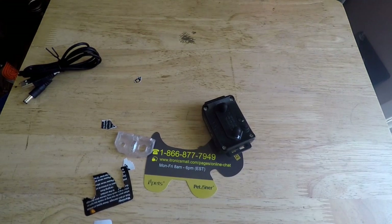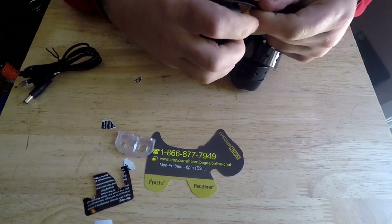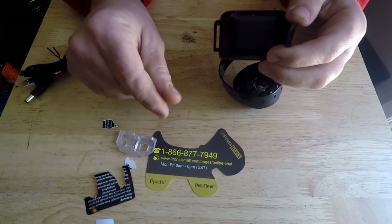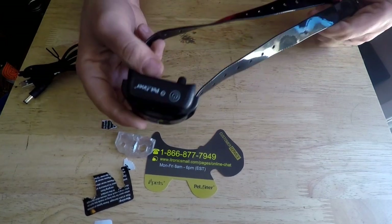What you do with this is you're going to thread it in one side, like so, through the other side. It has holes all the way through so it'll fit any size of dog. Then you just cut off whatever you need.